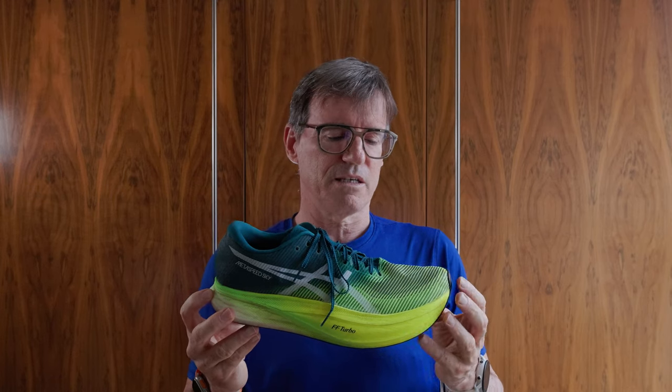My favourite high-performance shoe colourway is the A6 Metaspeed Sky Plus in its launch colour — an amazing poppy green. The same was true of the previous version. I'm always watching running on TV to see who's wearing what. Watching the Manchester Run, there were six guys running in Nikes and it was really hard to tell what they were wearing. Every time someone runs in the Metaspeed Sky you can see it — it jumps out at you. I think Nike are really missing a trick there. Asics nailed it with the last two versions of the Metaspeeds.